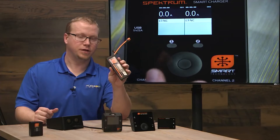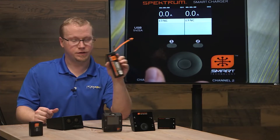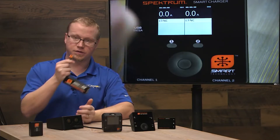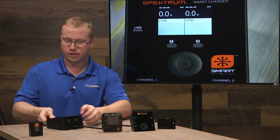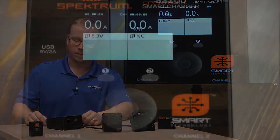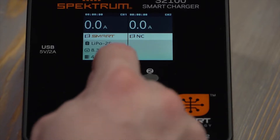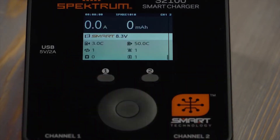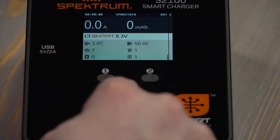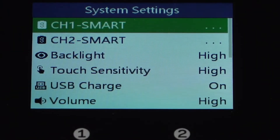Let's go ahead and set up auto discharge on our smart 5000 milliamp two cell 50C pack. All we need to do is simply plug in our main battery lead into one of the channels on our S2100 smart charger. Give it a moment — it recognizes that it's a smart battery. We're going to hit the channel one button and press and hold on the main button. It'll give us the system settings, and here's where we can select channel one smart to change the smart battery settings.